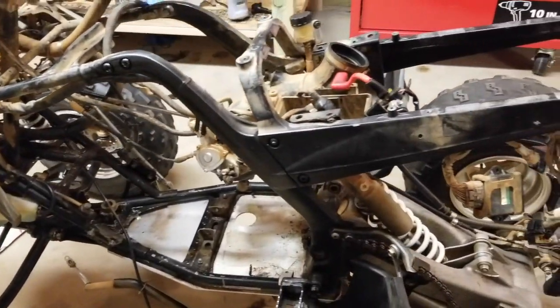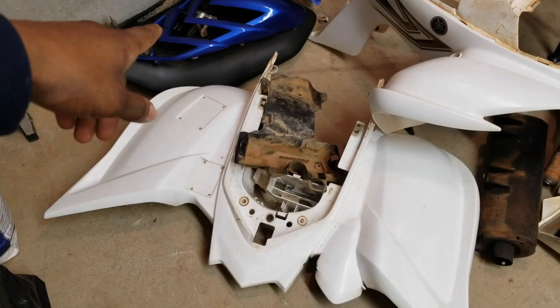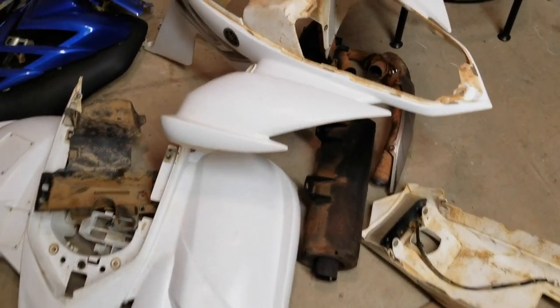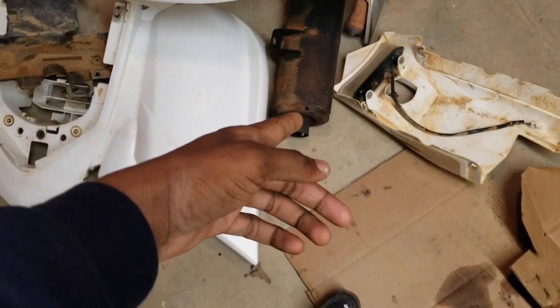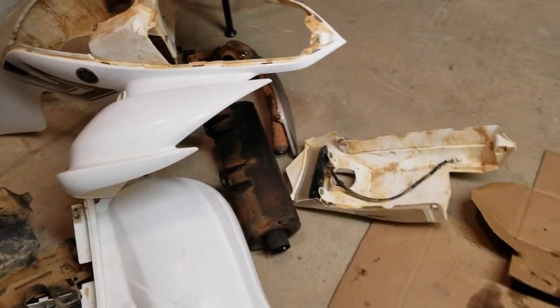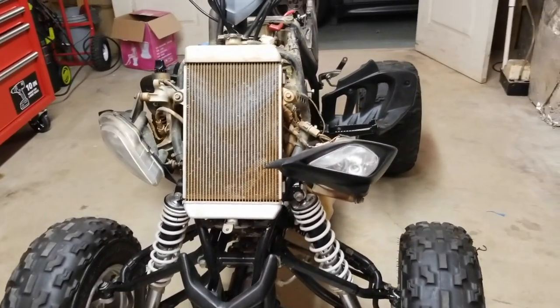I do have all the plastics over here — I'm gonna take those outside and clean all this up. As you can see it's filthy, dirt all over everything. For the exhaust, I was probably thinking maybe doing a new exhaust. This is a really short video to really just get an idea of what could be done with these Raptor 700 quads.